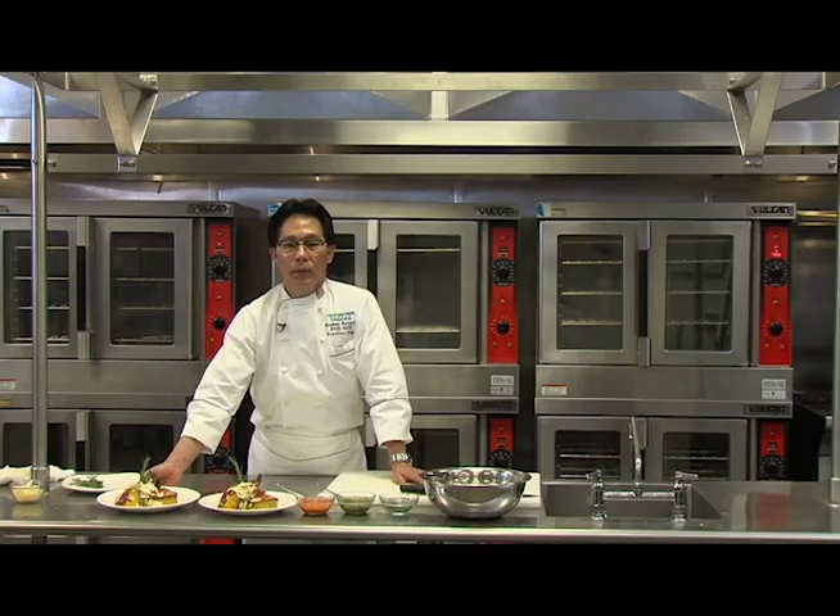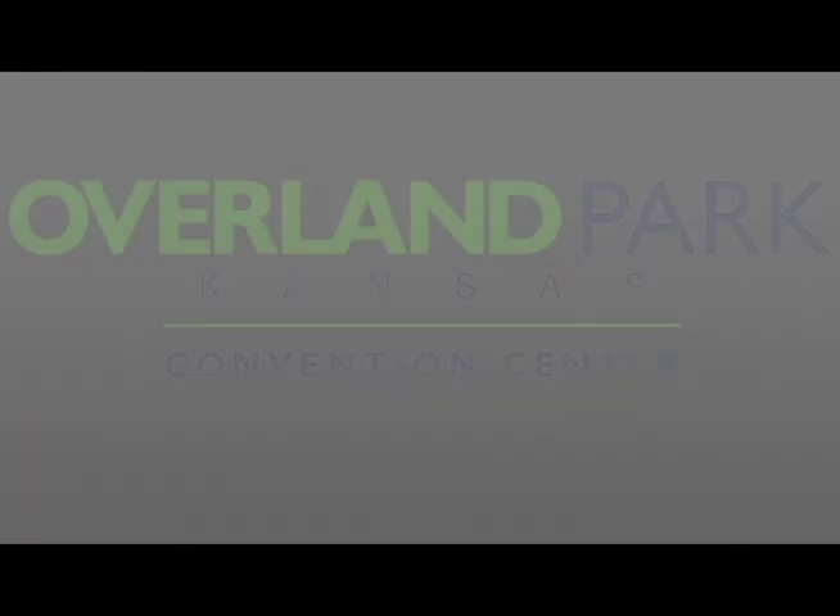Thank you again for cooking with me. I truly enjoy my time sharing and cooking with you. Until next time.